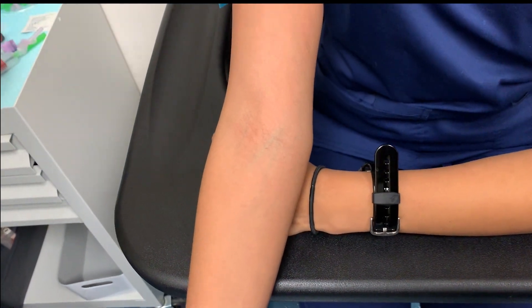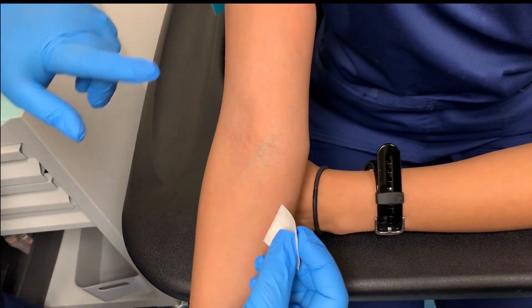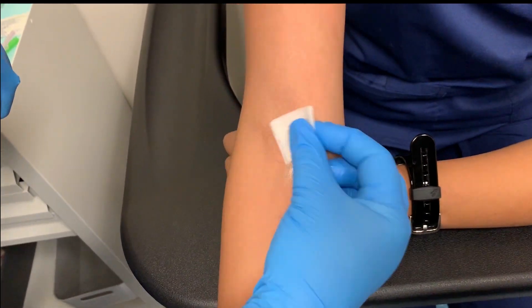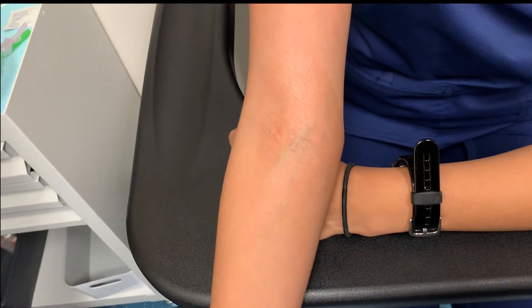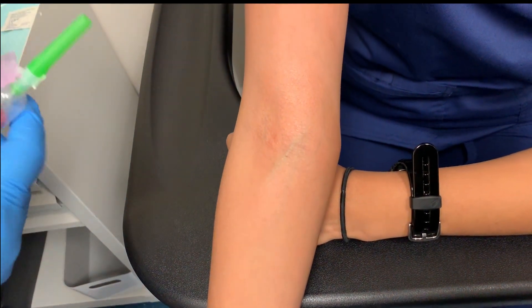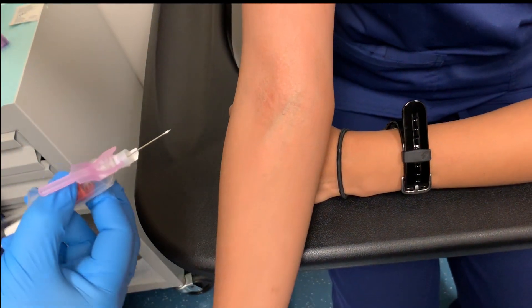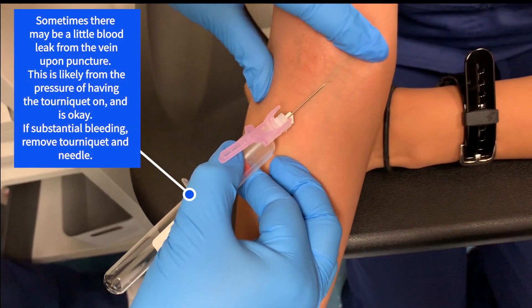The whole point is to make sure you do this pretty quickly. Once the tourniquet goes on, you want to make sure that it stays on for less than a minute. Take your alcohol pad and wipe from the center outward in a circle. Once you're done, you want to make sure that you anchor your vein so that it doesn't roll away.